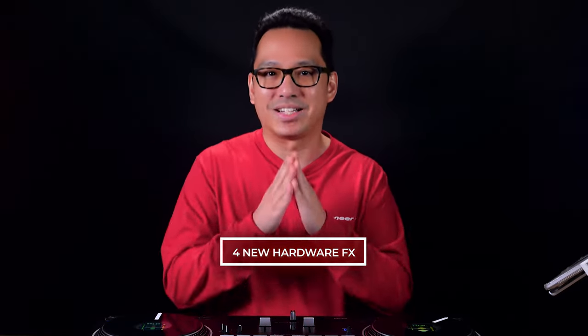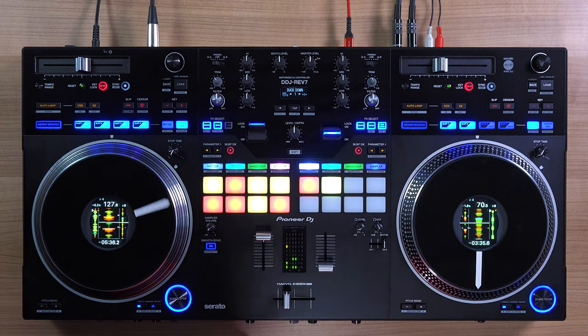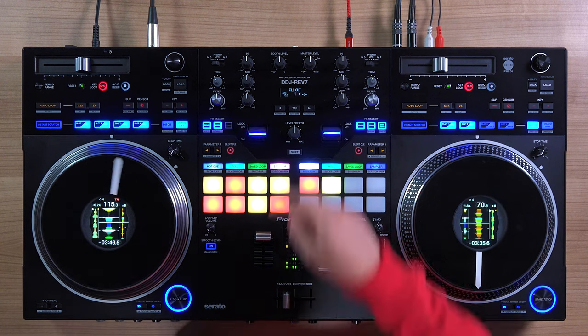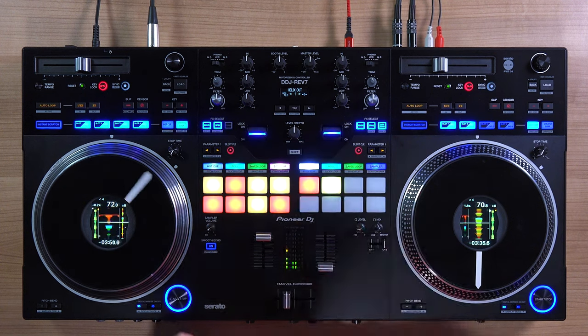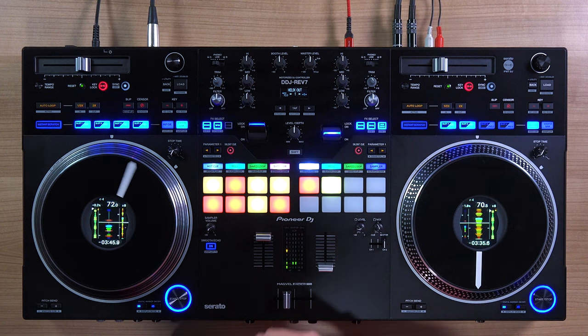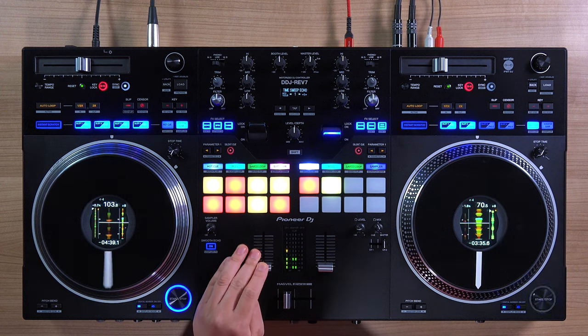Number two: the Rev 7 comes with four new hardware beat effects designed specifically for jumping between tempos and genres. These four effects are: duck down, fill out, helix out, time sweep, and echo in. At many private events you often have to go from a slow song to a fast song or jump between different styles of music very quickly — these new effects were made to make that easier.